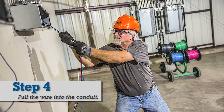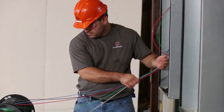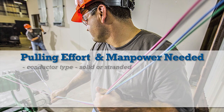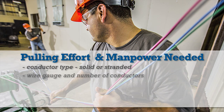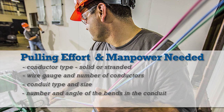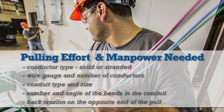Finally, one or more electricians should pull the gathered wire into the conduit. The pulling effort and manpower required depends on the following factors: conductor type — solid or stranded; wire gauge and number of conductors; conduit type and size; the number of bends and the angle of the bends in the conduit; and the back tension on the opposite end of the pull.